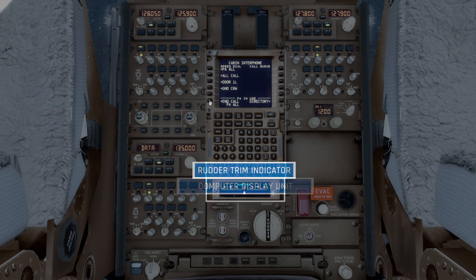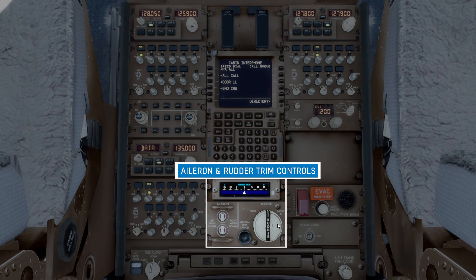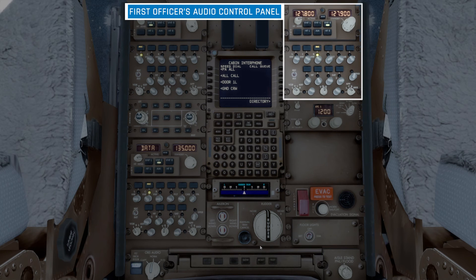Underneath that, we find a rudder trim indicator. Below that, we have controls for the aileron and rudder trim. Between those is a manual trim cancel button, which will cancel the rudder trim control. Moving up and over to the right-hand side, we have the first officer's tuning and audio control panels. The captain will typically work on the VHF left radio, and the first officer on the VHF right radio.